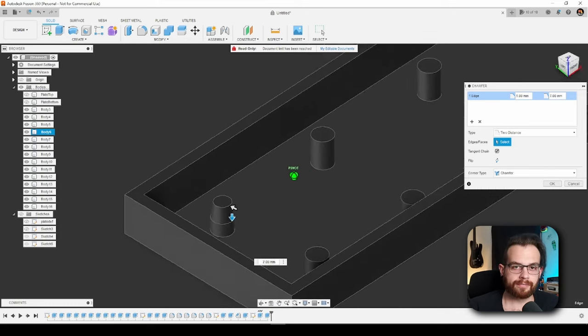Thank you so much to PCBWay for being the sponsor of this video. Now we can move on to my favorite part — let's put this thing together. I'm going to start off by snapping the stabilizers and switches into the keyboard plate.